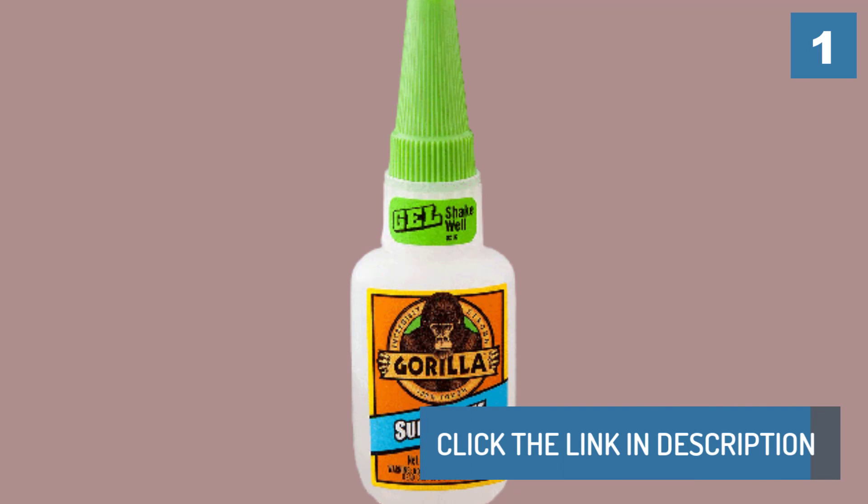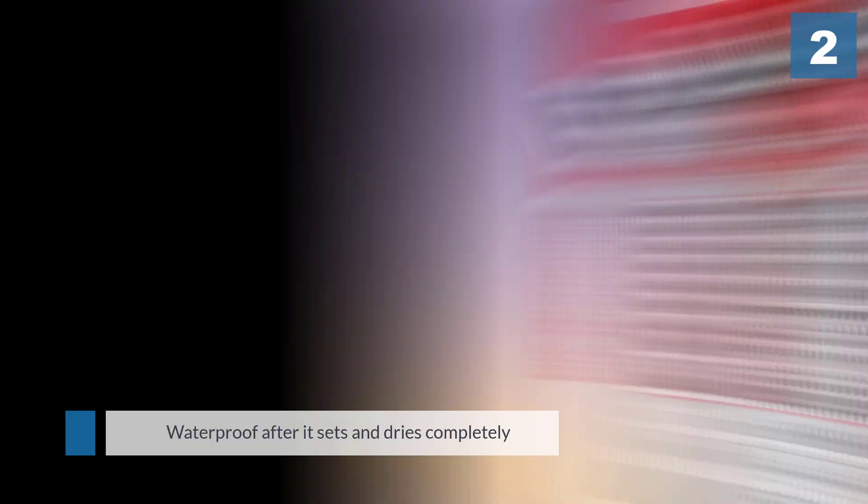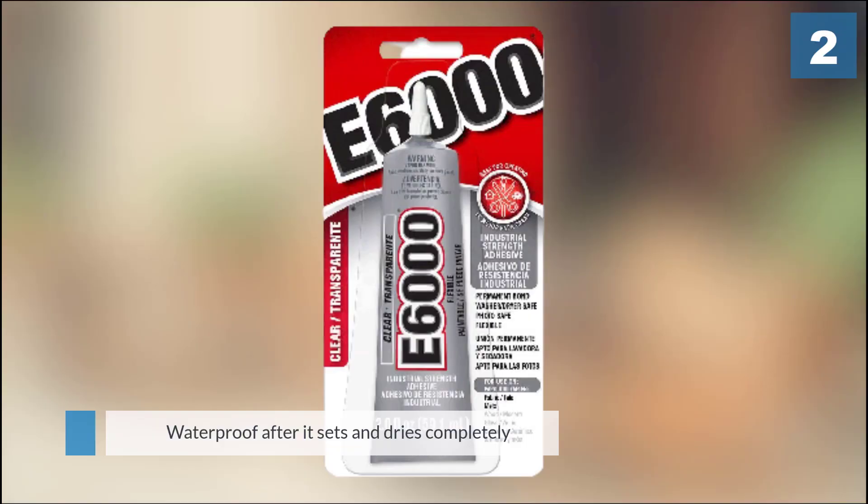Number two: E6000 Craft Adhesive. You can use it to bond wood, fabric, leather, ceramic, metal, and glass. It is waterproof after it sets and dries completely. If you use it to apply glass beads to fabric, they even claim it is washer and dryer safe.